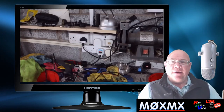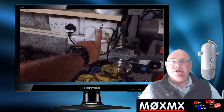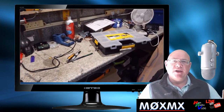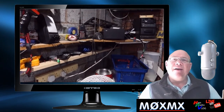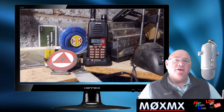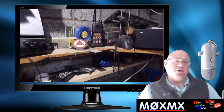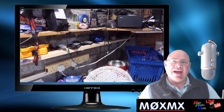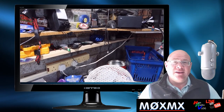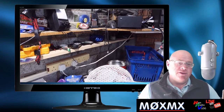My Baofeng radio lives in my garage. The first thing I do when I go in the garage is switch on the switches, which turns on the LED overhead lights, and my Baofeng radio that has sat there for the last three years powers up. It's virtually been on charge probably 10 hours a day for the last three years, and it still works as good as the day I bought it. The battery is still perfect.